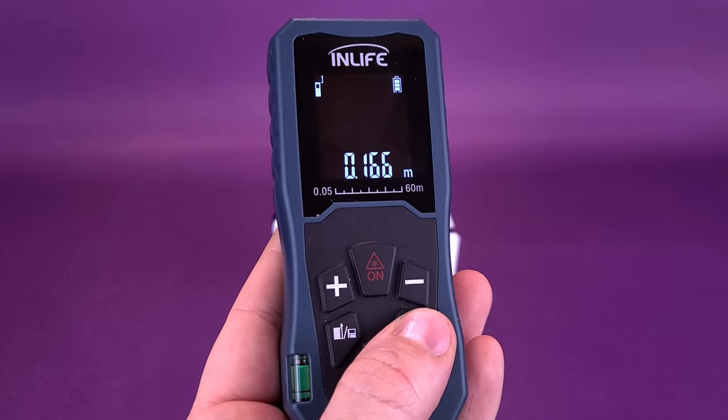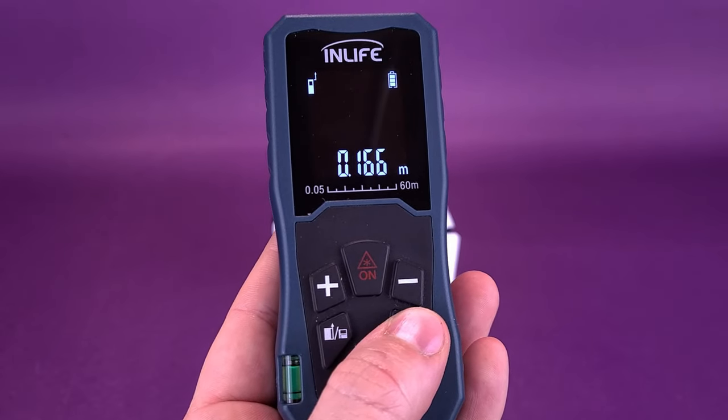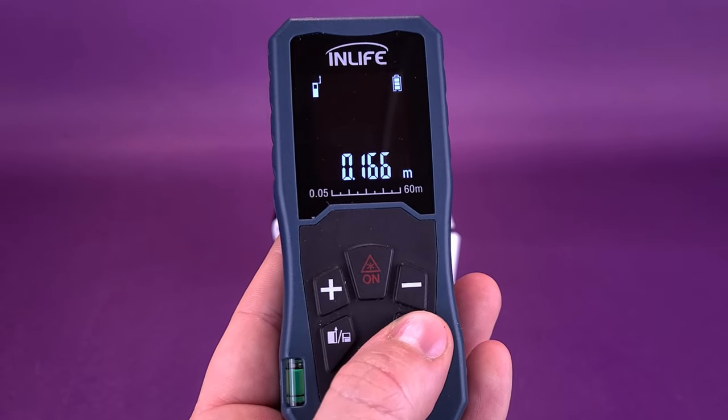We can switch that over to centimeters, revealing that the officer mini-bust is about 16.5 to 16.6 centimeters tall.